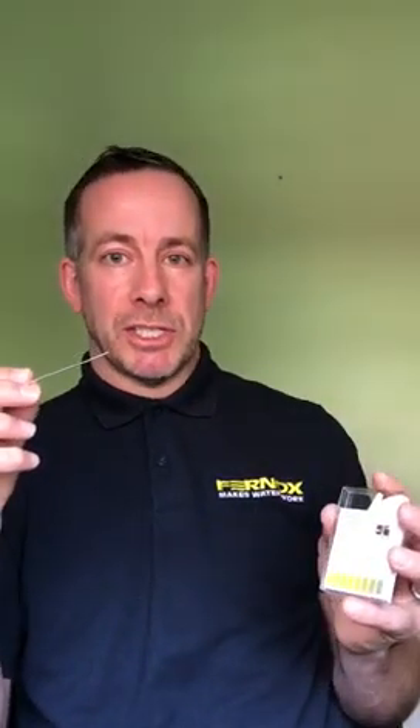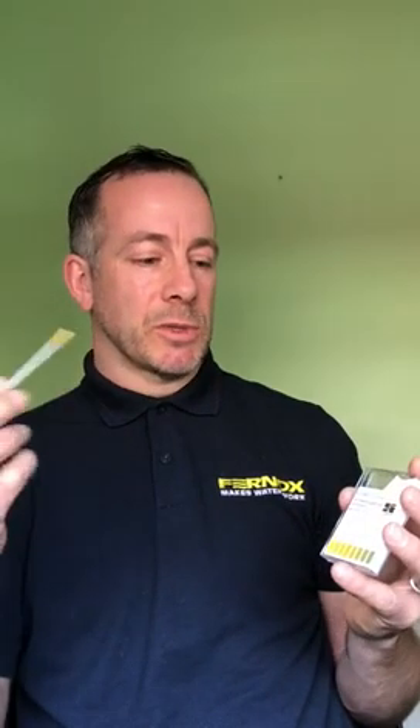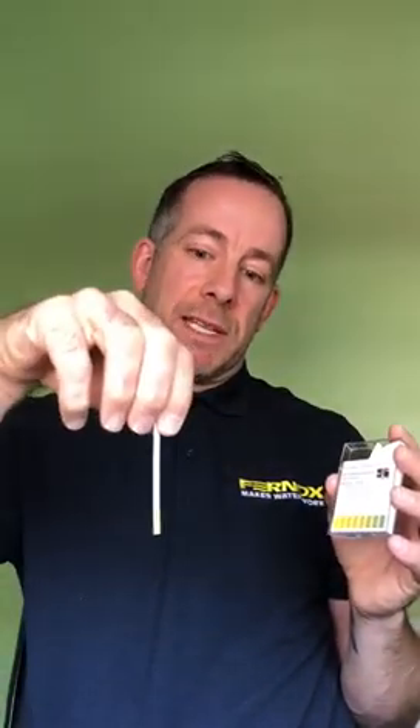High alkalinity can lead to pinholes in heat exchangers, and a lot of boiler manufacturers make their heat exchangers from aluminium, so you want to avoid that. The test itself — simply dip the test strip in the water and marry it up against the coordinating colour on the box provided; that will tell you the pH. If there is an issue with the pH level, adding Fernox F1 protector with its excellent pH buffering properties will help.